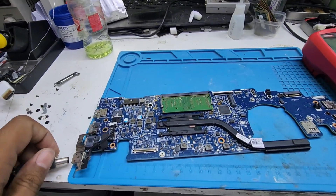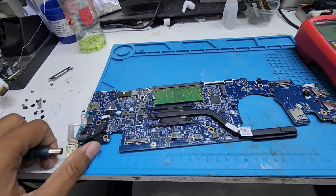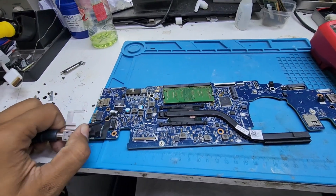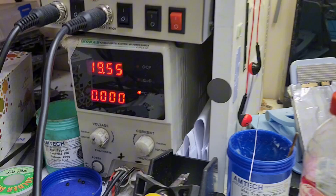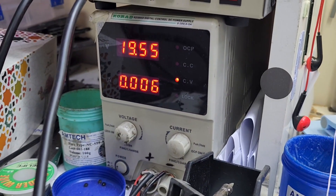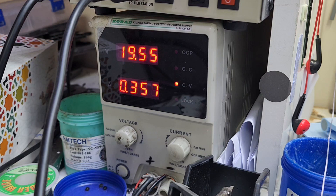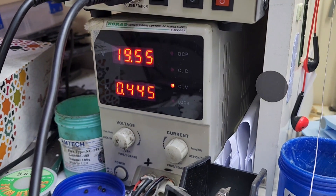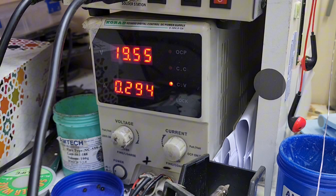Now let's plug in the adapter and check. I hope the motherboard should turn on properly. Now I will plug it in — let me show you the power supply reading. You can see the voltage is stable and ampere is being consumed now. The motherboard is in the on position and it has turned on automatically.